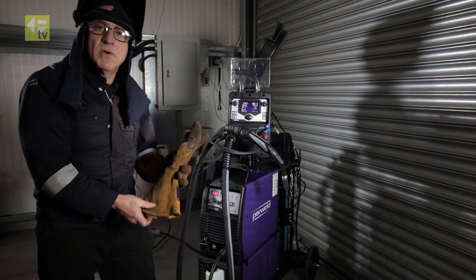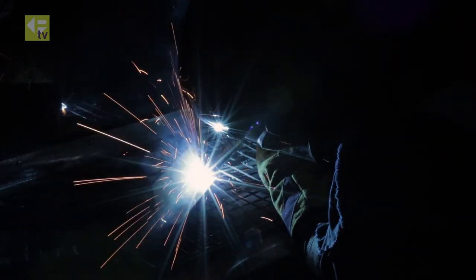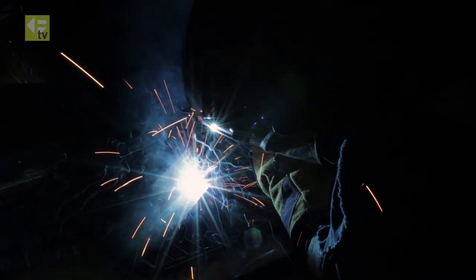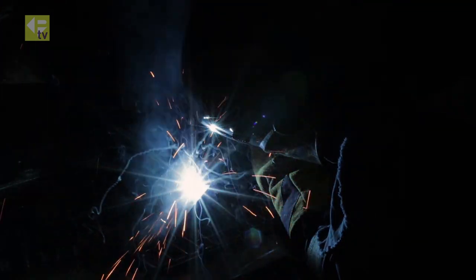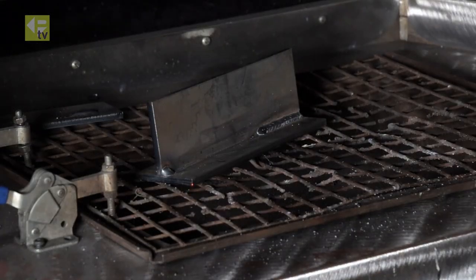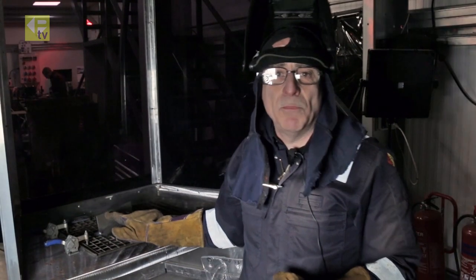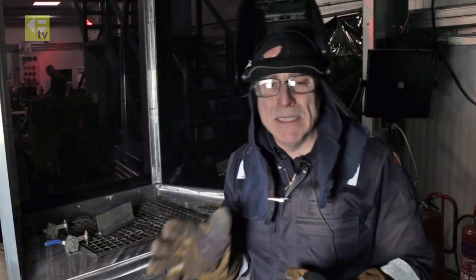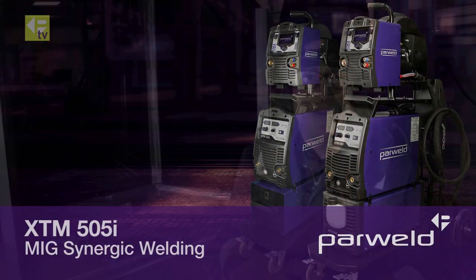So we'll just try that and see what it looks like. Once the weld has been completed, see what you think — you might need a little bit more wire, or might need a little bit of voltage turning down. You can go back to the machine and tweak the settings to what you want, then try again.